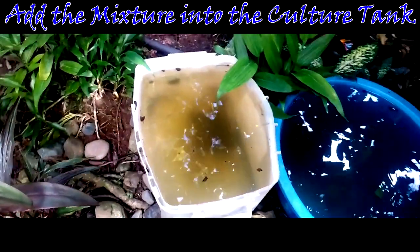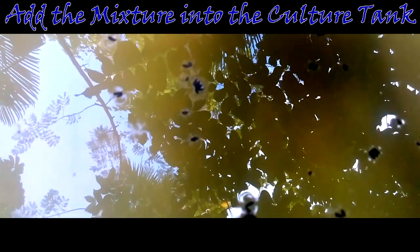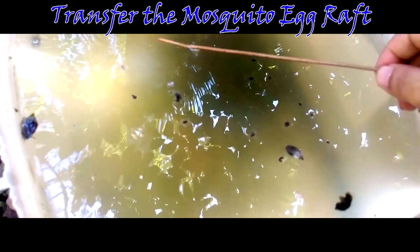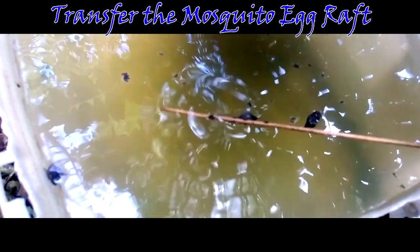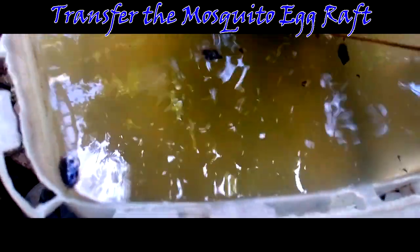After 3 days, you will start to notice mosquito egg rafts on the surface of the culture tank — they will look like tiny rafts. Step 5: Transfer the mosquito egg rafts. Visit your culture tank every morning, check for egg rafts, and transfer them into a small plastic container by picking them up with a stick so they hatch in a cleaner tank. This prevents hatching in the main culture tank, keeping it attractive for more females to lay eggs. Every egg raft hatches 100 to 300 larvae, so with many egg rafts you can harvest thousands or even millions of mosquito larvae every day.